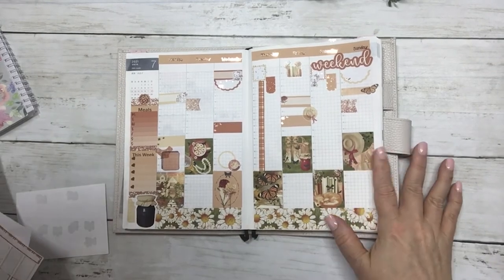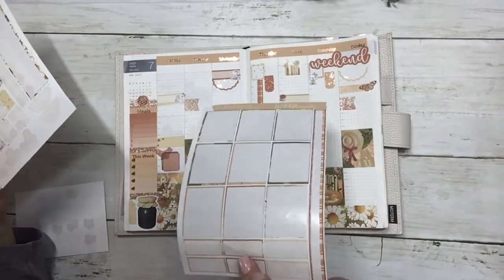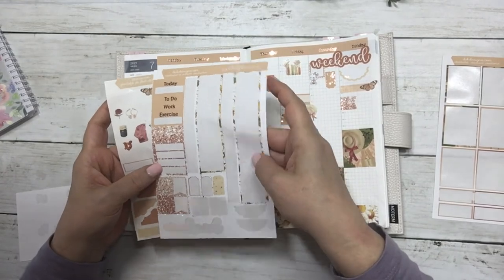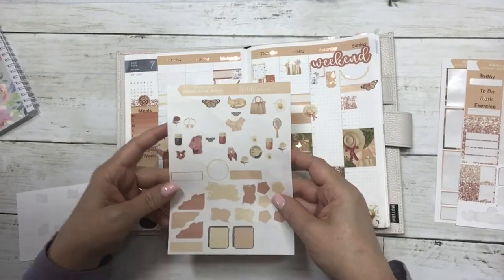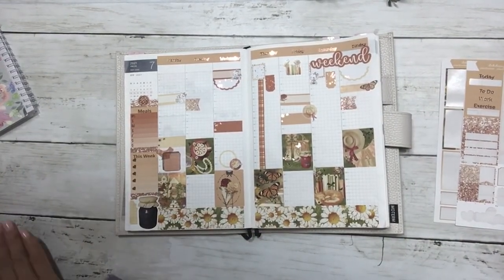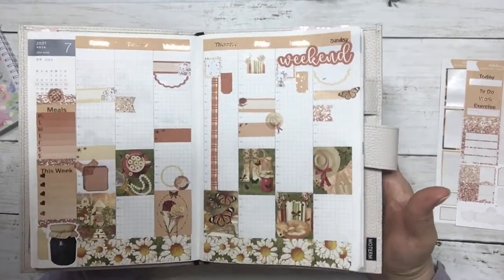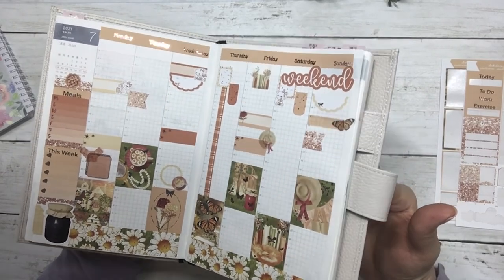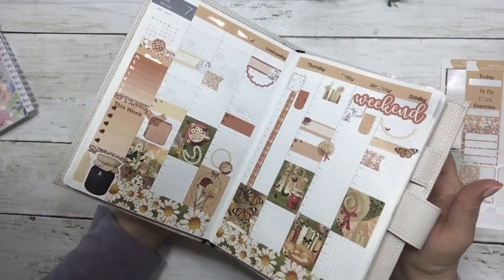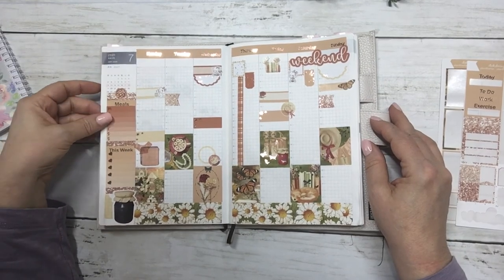I think that is everything I'm going to mark for now. I used everything on the first sheet, I have a few little functionals left on the second, and I have a lot left on the clear sheet. That is the week of July 12th in my Hobonichi Cousin. Thank you for watching — I hope you got some ideas or inspiration out of this plan with me. We'll see you later!